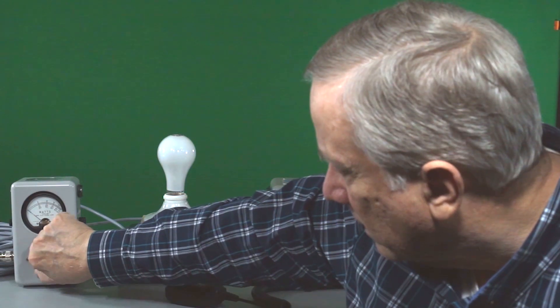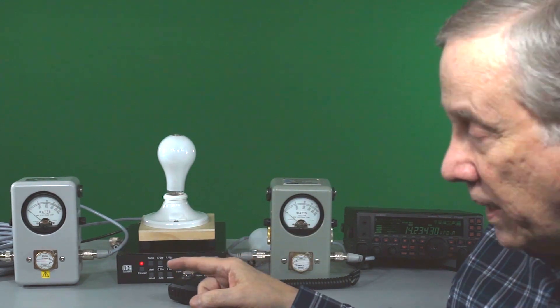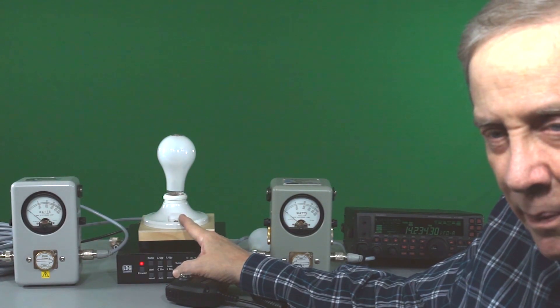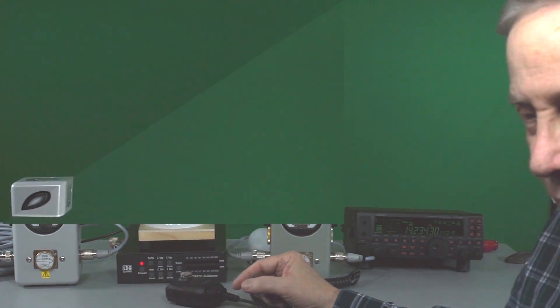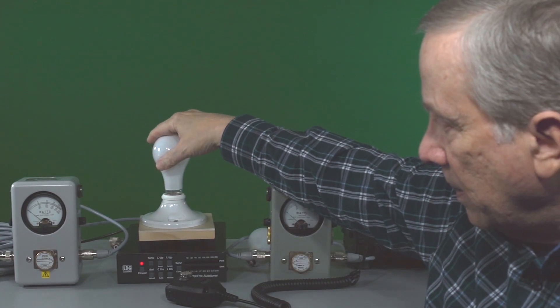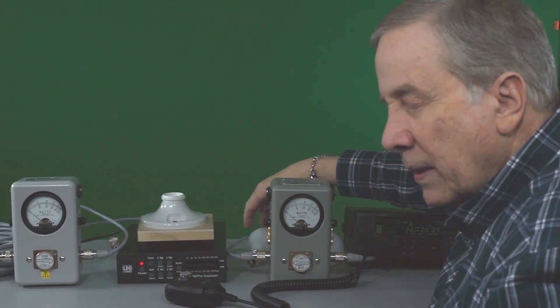We have about 10 watts reflected. So we've got 75 forward, 10 reflected — a net of about 65 watts going to what we're calling the antenna, which is my dummy load. That means we're losing about 35 watts in the coax, or about a third of our power, which is significant. Now let's see what happens when we put in a match that's not exactly 50 ohms — what happens to the feed line losses? Is it going to be more or less?